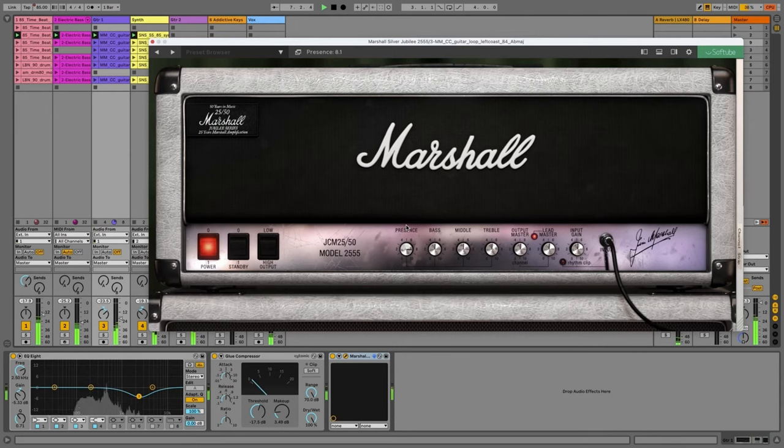For instrument plug-ins, you get Marshall's Silver Jubilee 2555 for guitars, offering everything from warm cleans through classic crunch and up to modern high-gain tube amp sounds. For keys, you get XLN Audio's Addictive Keys,